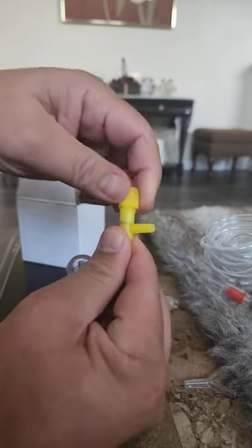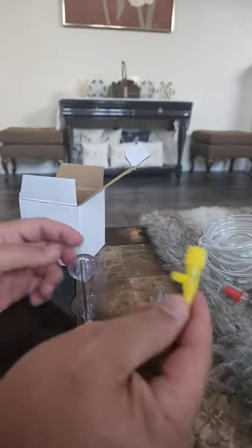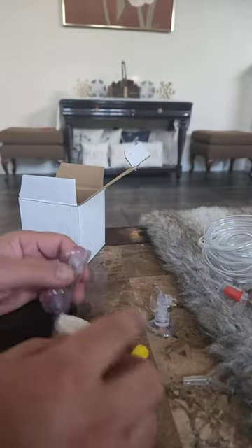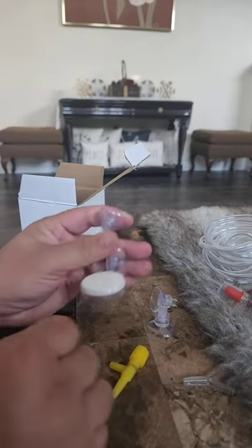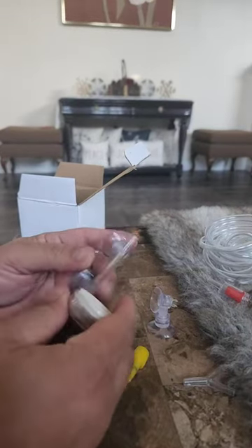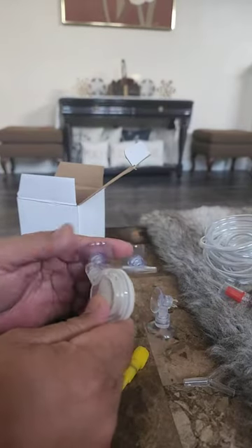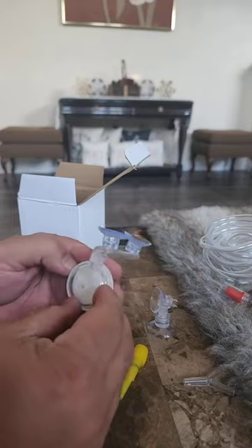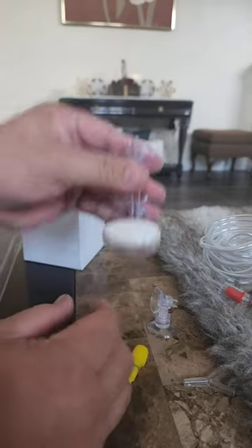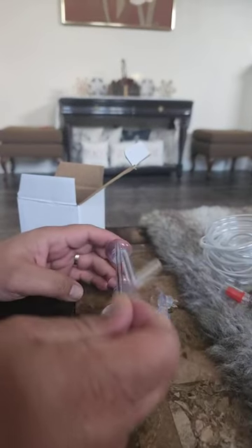And I think this is where you can increase or decrease the amount of air. There are no moving parts, so durability-wise I think this will survive. And you have a Y connector if you have two or more.